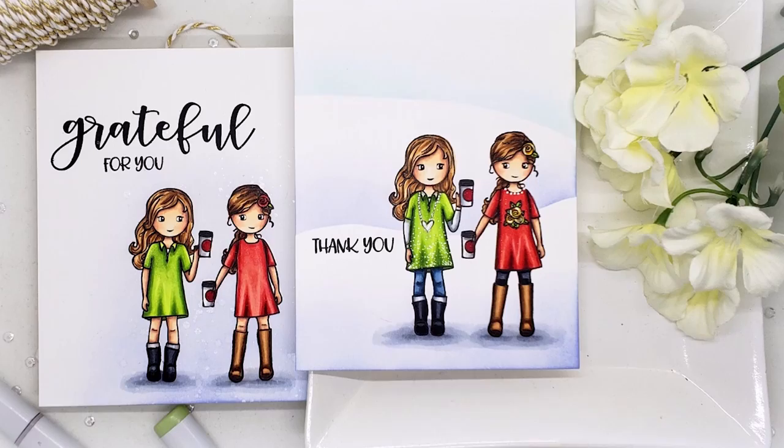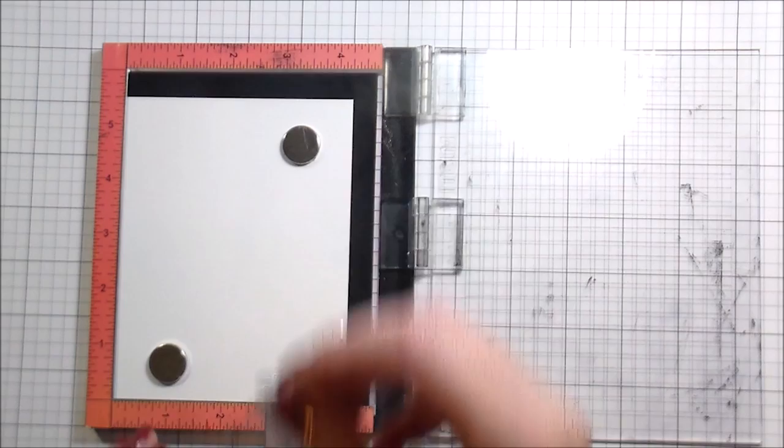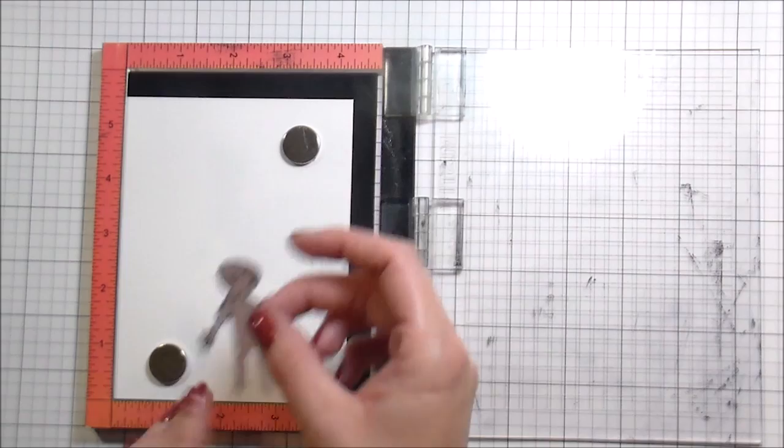Hi guys, it's Kelly Latavola here, and I'm back with another video for WPlus9. Today we're going to be talking about stretching or altering your stamps to get a little bit more out of what you already own. I'm using these two — they're both part of the crew series, the school days and the gardening club. I'm not going to be using them for school or gardening club, but I'm going to use them to create a cute little friend coffee card.